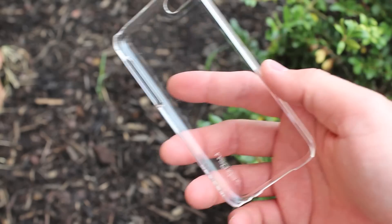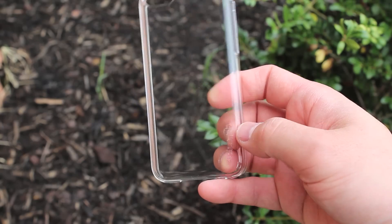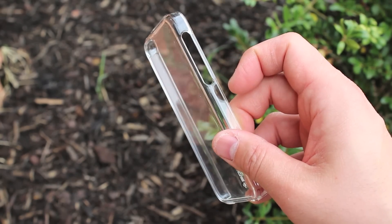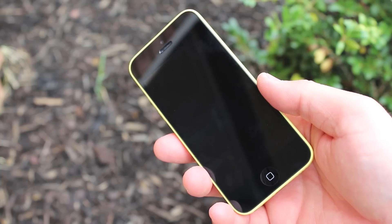Here is the case itself — it's a clear plastic case that lets your natural color shine on your iPhone 5c. All of your button cutouts are nice, and it is glossy, so that's one thing to know. If you're not a fan of glossy cases, I probably wouldn't buy this.